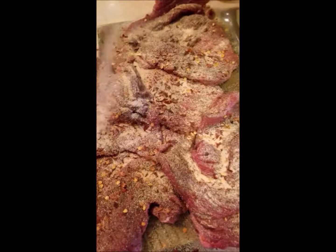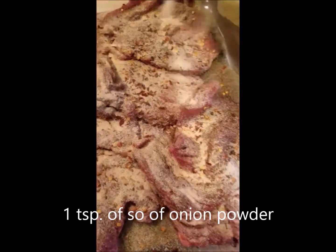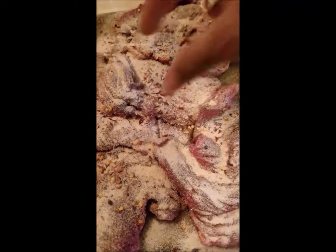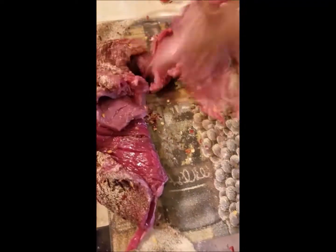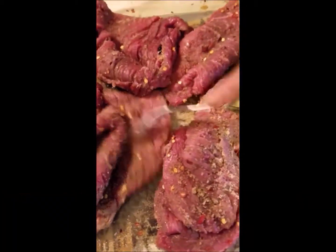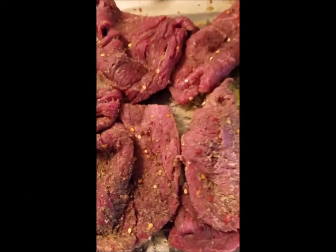I'm also going to put a little bit of onion powder, maybe a teaspoon — and notice I'm saying onion powder and not onion salt. I'm just going to go ahead and mix it up with my hand a little bit here. So I have my seasonings pretty much blended in the way I wanted to.